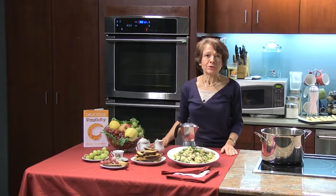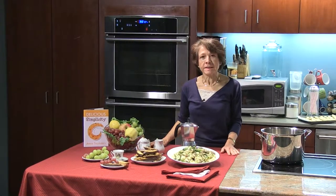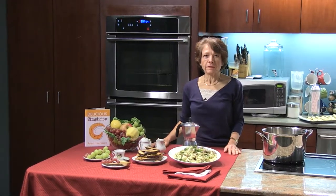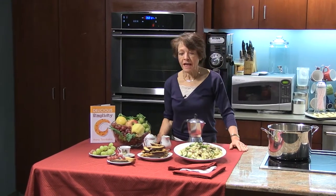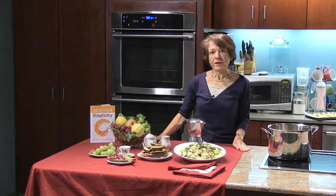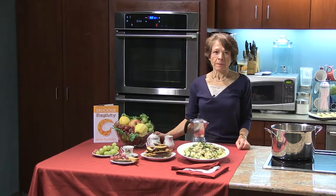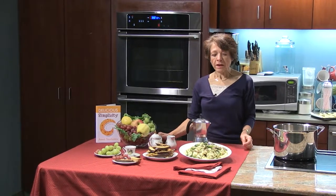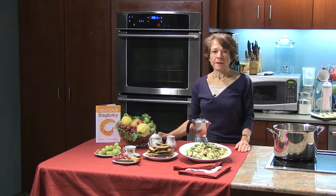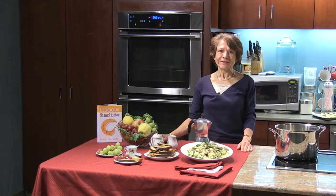Thank you again for joining us today. I want to thank Calorisa's Farmstand and Garden Center for the wonderful stuff they provided, and Winfrey's Fudge and Chocolate for the chocolate. The biscotti recipes will be on my website, livesimplydelicious.com, and also the orecchiette recipe will be on there as well. Thank you for joining us — do join us again soon. Bye-bye.